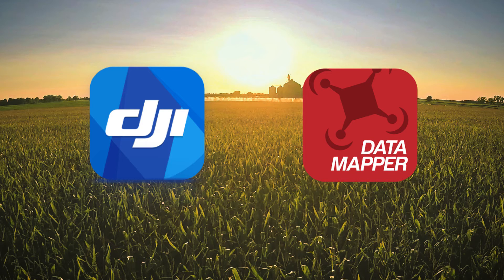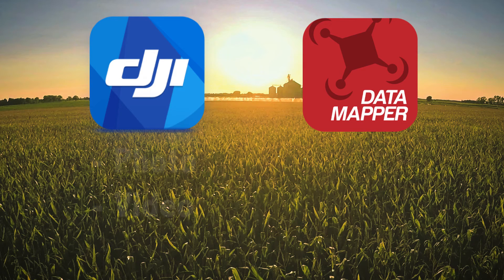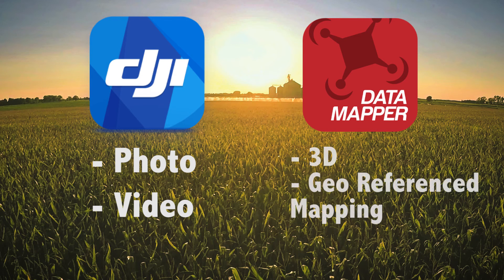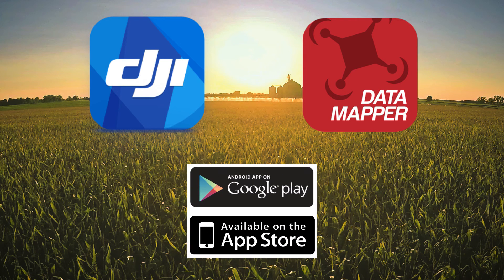We will go into more detail on the in-flight app in another video, but for now what you need to know is that if you're flying for photography or video you will be using the DJI GO app. If you're looking to perform 3D or geo-referenced mapping you will be using the in-flight app by DataMapper. Both apps are available to download for free on both Google Play or the iTunes App Store.